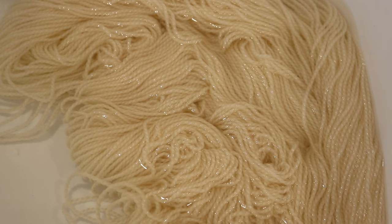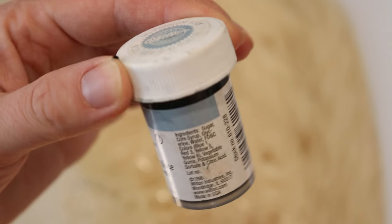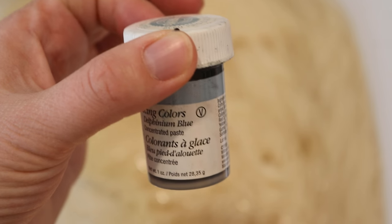I have pre-soaked the hundred grams of Galileo yarn in just plain tap water for about an hour, and now we are about to dip dye our yarn in some Wilton's Delphinium Blue.